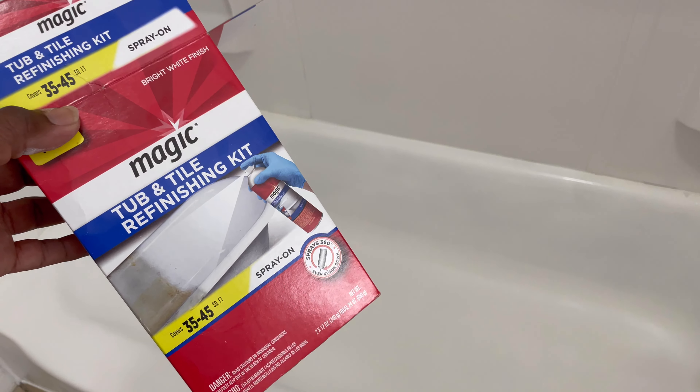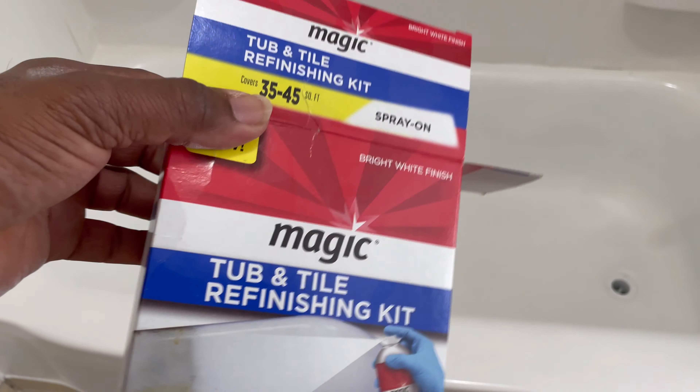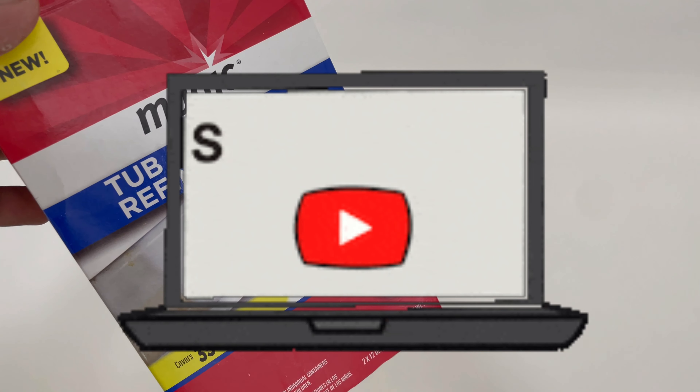All right guys, just finished spraying — used both cans. It looks clean. I think it could have used another can because I can see certain spots that don't look covered equally. But it looks good so far. I definitely think four cans total would have given a nicer finish coat, but for an apartment complex it looks okay — I can work with this. See you in the next one, peace.